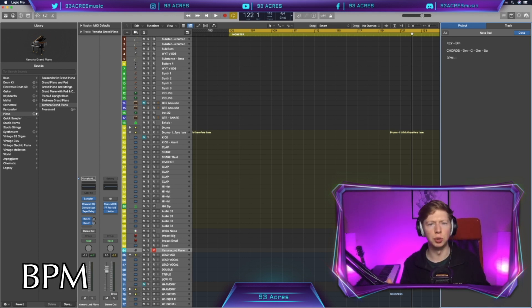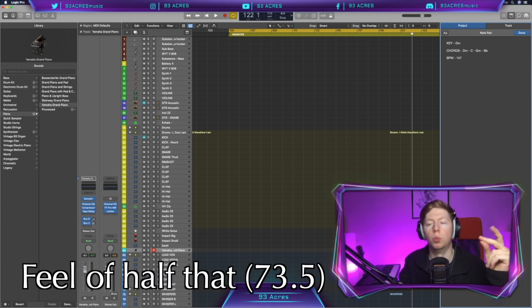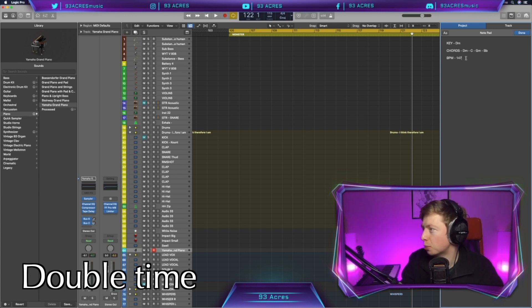BPM — you know the drill, let's get to it. I'm going to click along to the beat and see if it works. 147 BPM — a beautiful BPM, that's quite high. Now you're actually going to feel a half tempo, which is 73.5. I'm counting along so I can record things a little bit easier, so we're just going with double time.